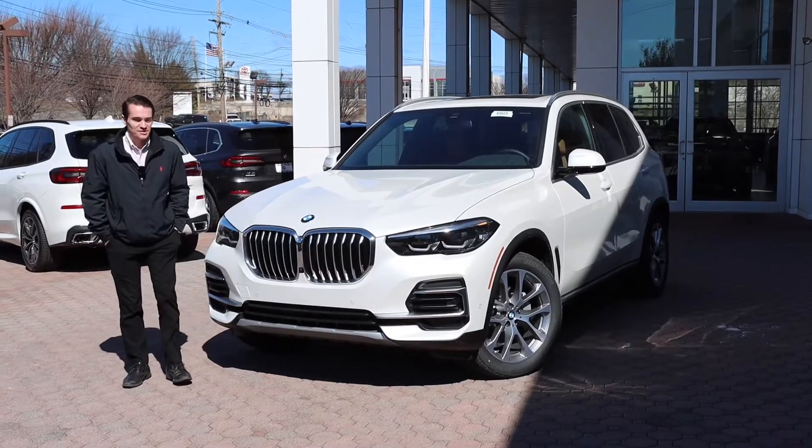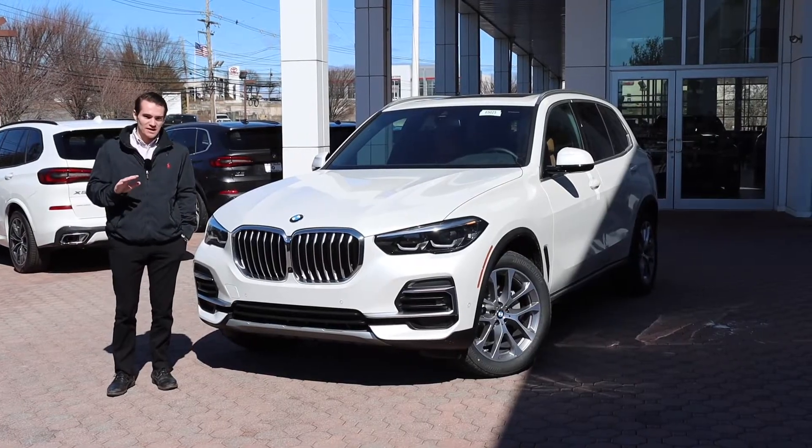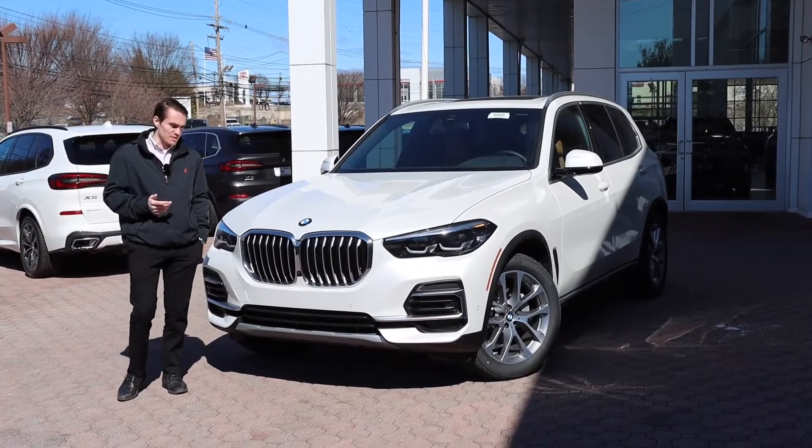What's going on, everybody? Ronnie DiMaggio here, product specialist at BMW of Morristown. And in today's quick video, we are going to be going over what, in my opinion, is the best way to configure your new BMW.